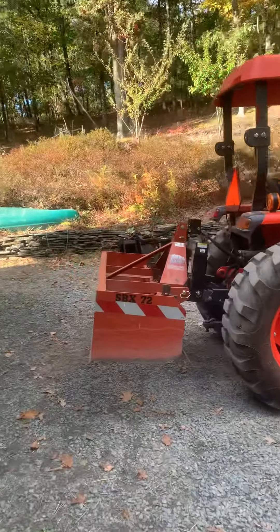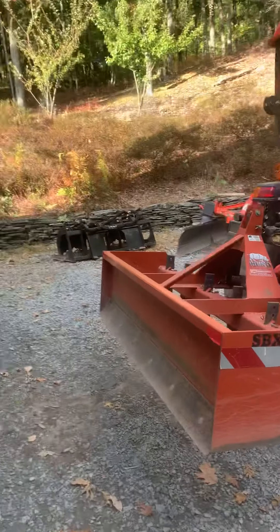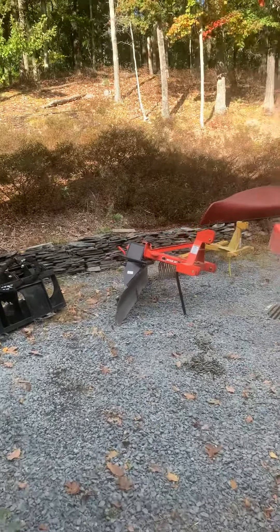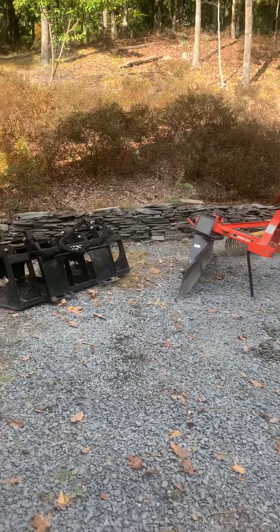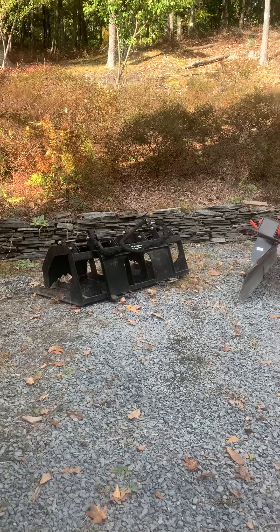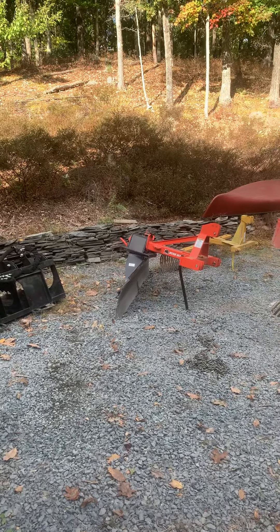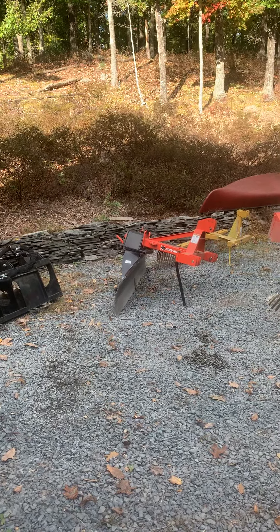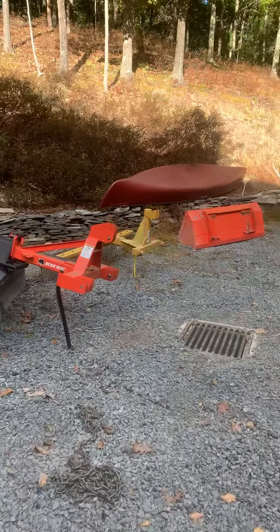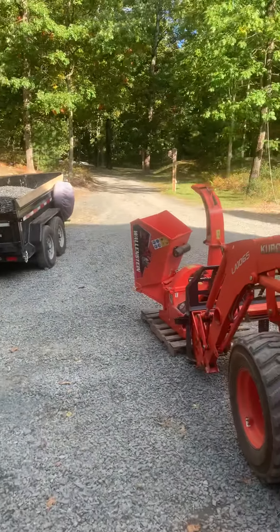I have bought implements on Craigslist and I recommend trying to get them used. I got this grapple on Craigslist. I bought this back blade brand new. The York rake I bought at Tractor Supply — it's a light duty one. I bought this chipper on Craigslist.